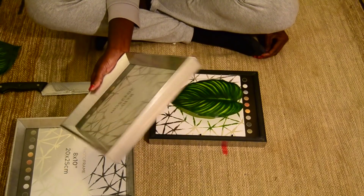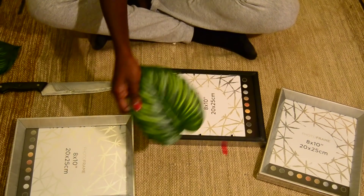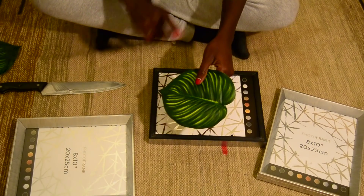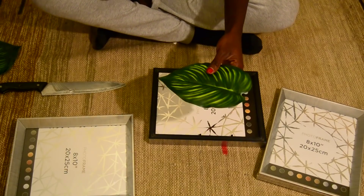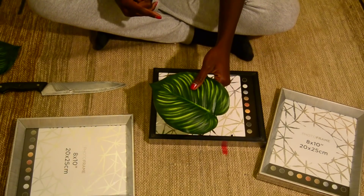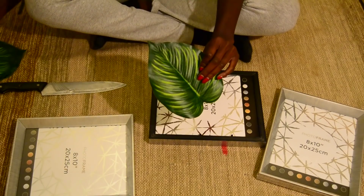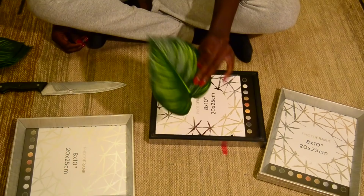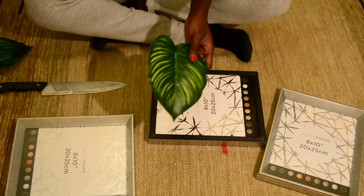I'm going to use three of them, and I have my fake plants. You can also do this with real plants, but then you need to dry them so that all the moisture comes out. However, sometimes real plants will fade, so I'm just going to use these fake leaves that I had left over from a previous project.